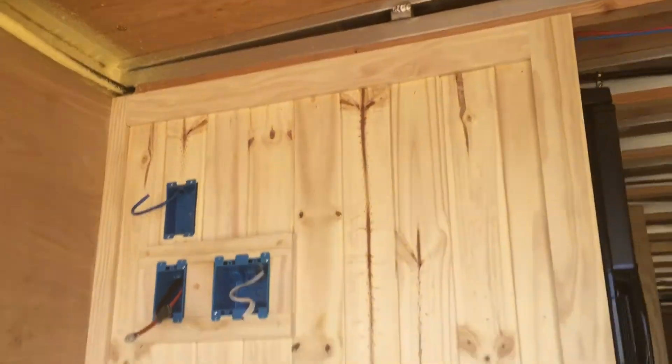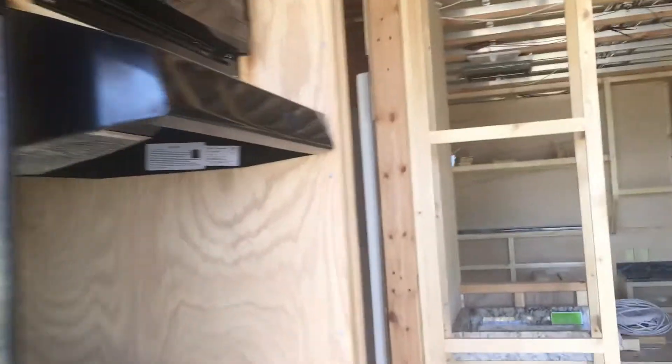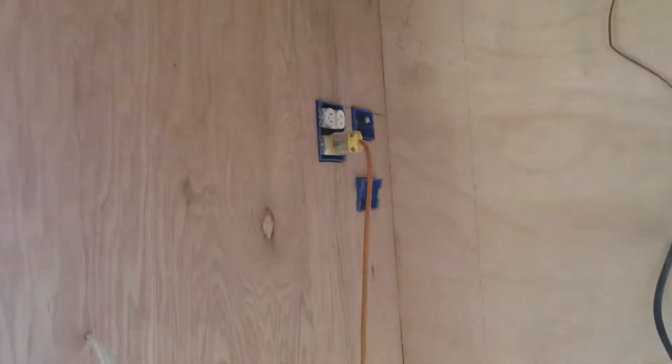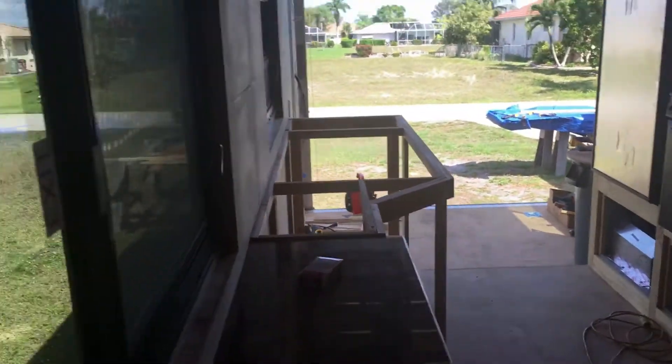Alright, this wall is done, ready for some outlets. I've only got one 15-amp so I'm gonna wait till I get another one. This wall is all ready for tongue and groove and right now I'm just waiting on the granite guys to get here.